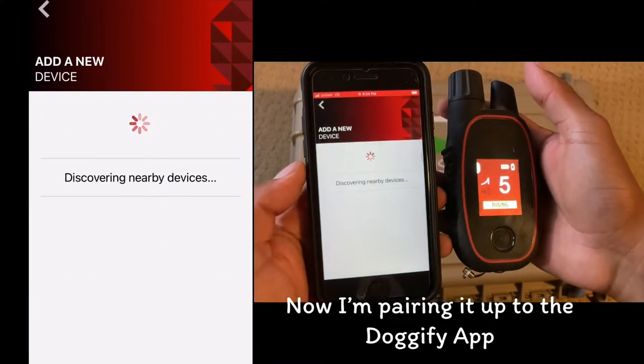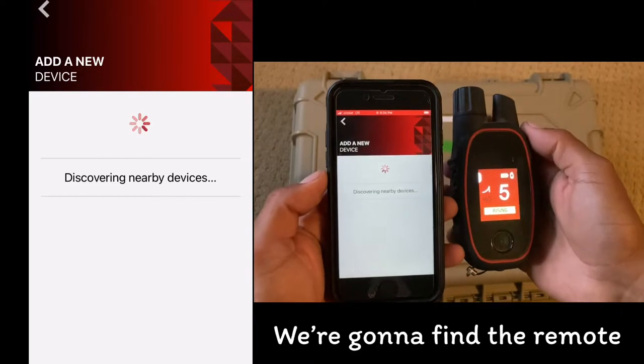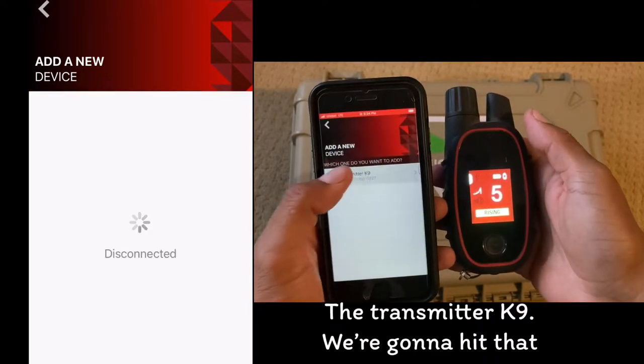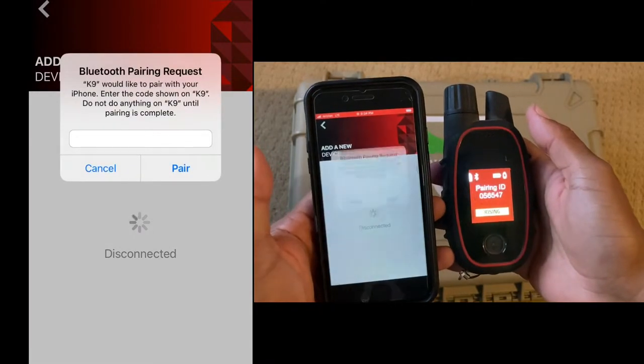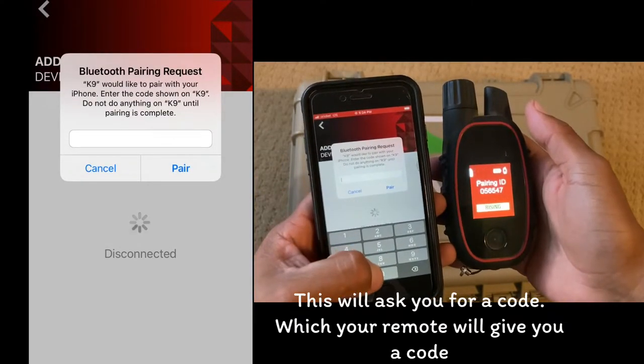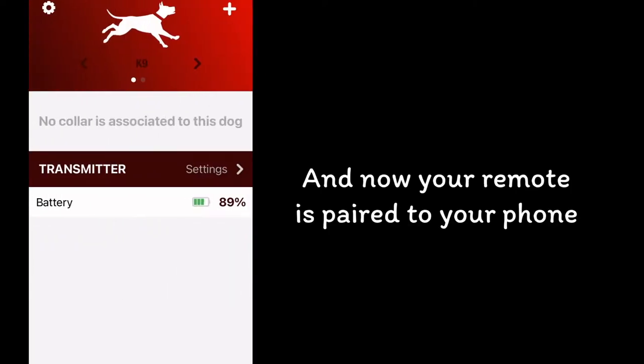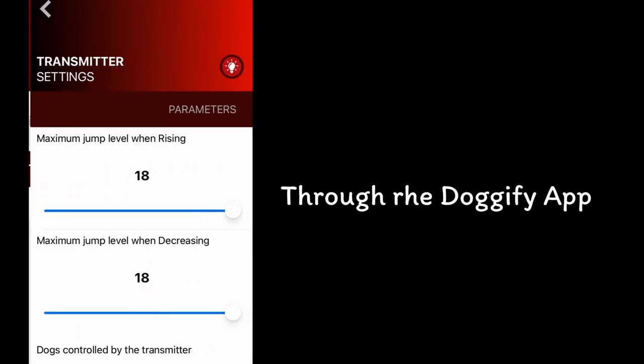Now I'm pairing it up to the Dogify app. We're going to find the remote — the transmitter canine — and hit that. This will ask you for a code, which your remote will give you. Now your remote is paired to your phone through the Dogify app.